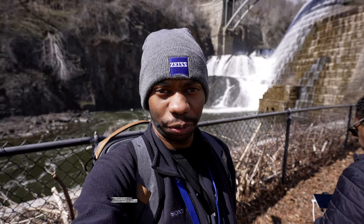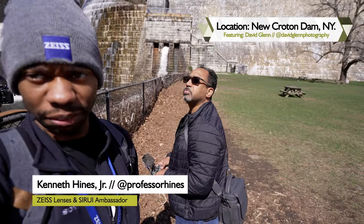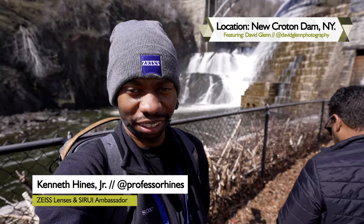We've made it to Croton Dam. David Glenn is behind me, not looking at the camera. I'm going to give you a view of what we're looking at, show you my setup, and we'll go from there.